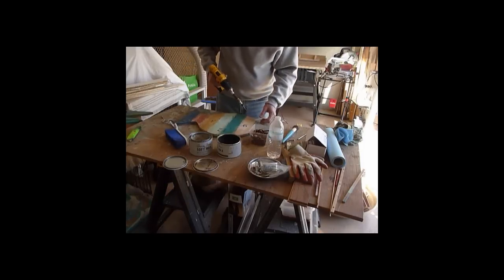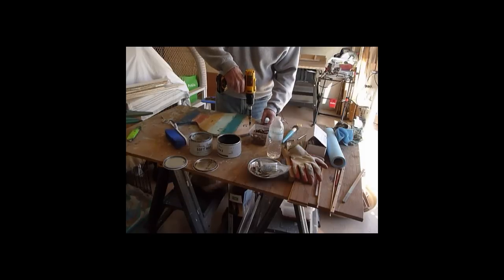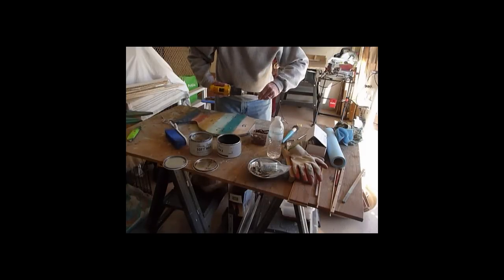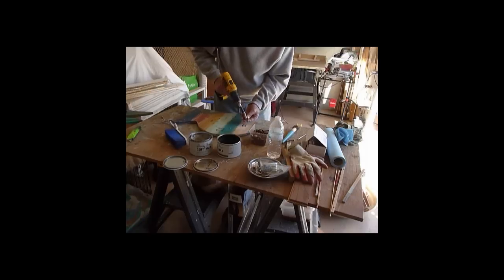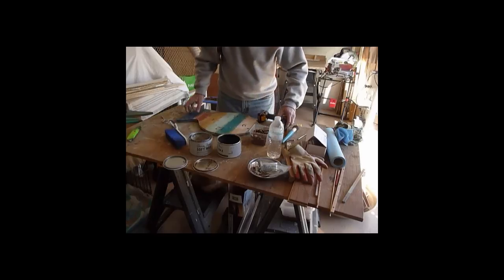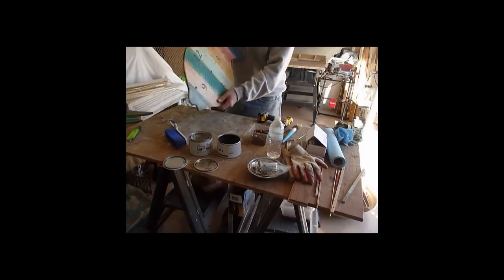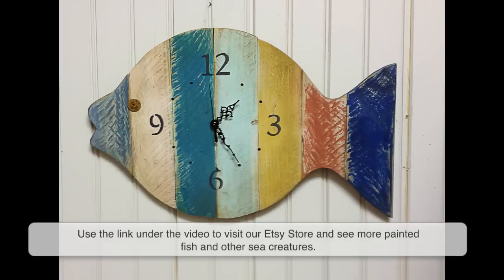I have no idea what kind of fish this is or where I would be, but I think it would be right about here. Alright, there you go. Now I am going to put the clock together — the clockworks I will put inside, and I will put a hanger on the back. But that is basically the finished look of the clock.